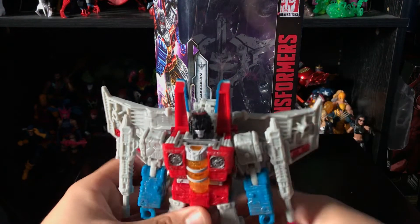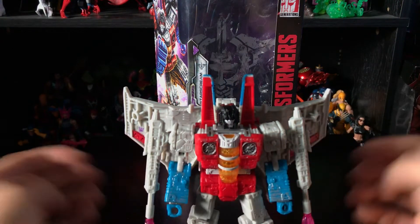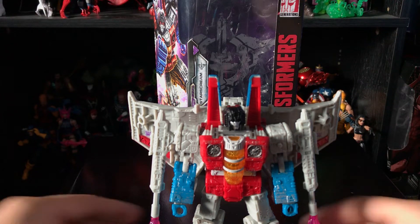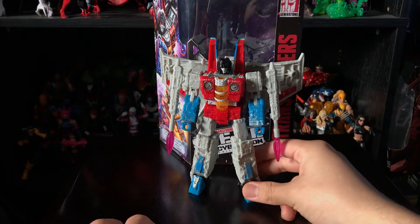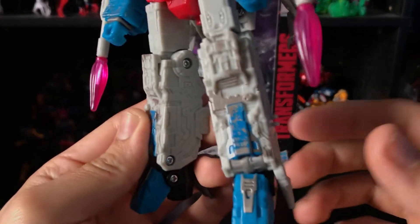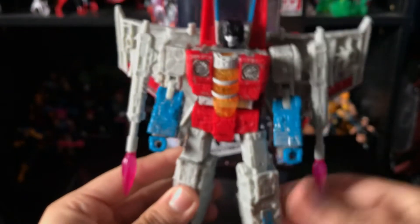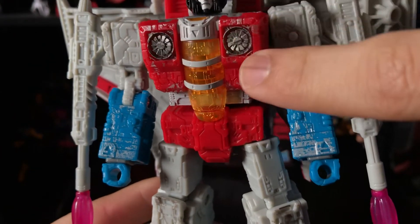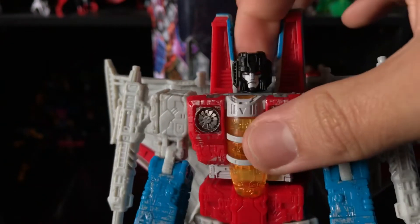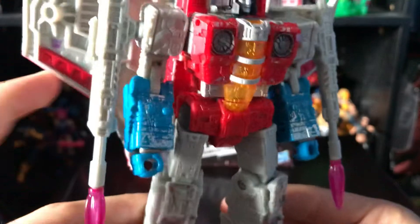Do I recommend this guy? Absolutely, 100%. This is probably one of my favorite Starscream figures. The only other Starscream I have is the Fall of Cybertron version, which was good for its time but had a video game look. This one just looks really cool. Also worth mentioning — his legs have a lot of battle damage detail, and the turbines are painted in gunmetal silver. He also has light piping in the eyes, which is awesome.